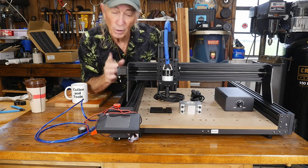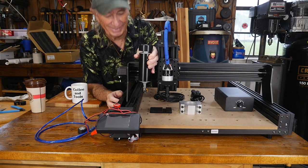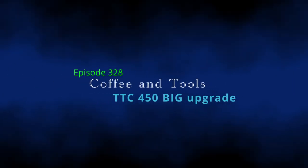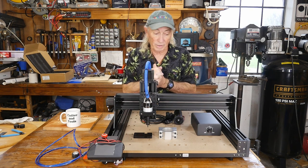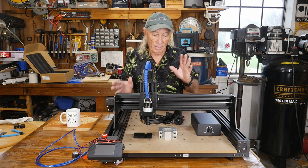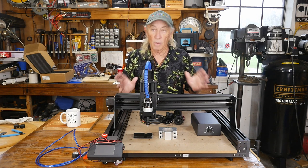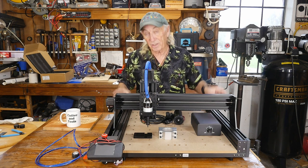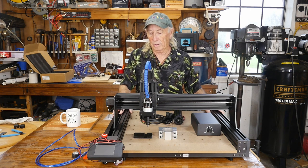Howdy folks! How about we go from this little motor on the CNC machine to more power! There are two big announcements this week. This first one has come way down in price — right now you can pick it up for around $529 from Two Trees. It's the TTC450 and it's a large CNC machine. For that price range it's very competitive.